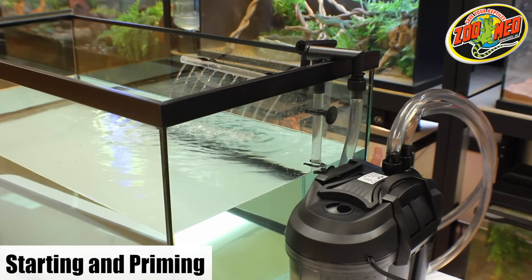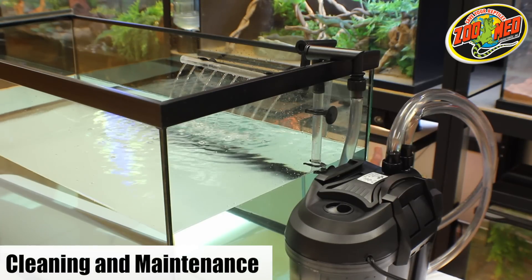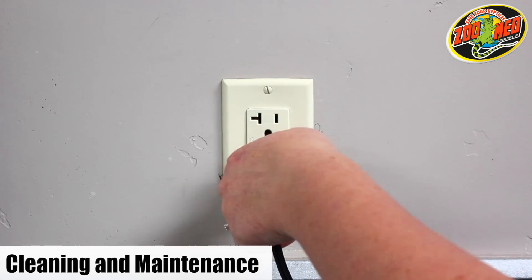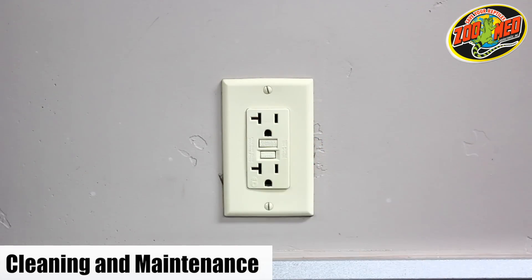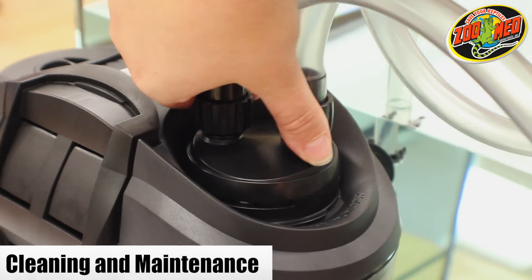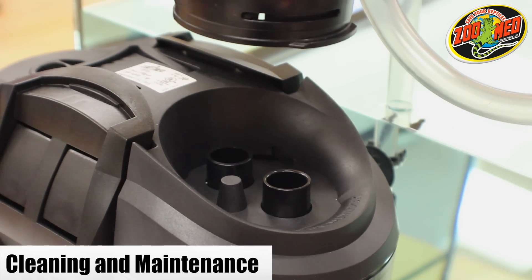Your filter is now ready and operational. This filter should be cleaned at least once per month. For maintenance purposes, always disconnect any electrical appliances being used with or around the tank. Rotate the hose connection device to the unlocked position to easily remove the intake and outlet hoses from the canister.